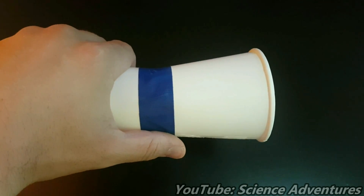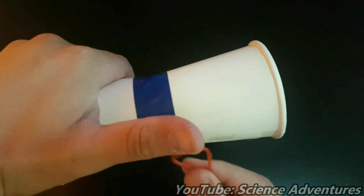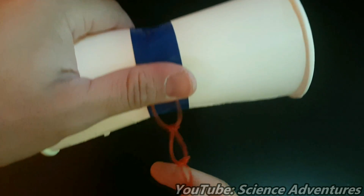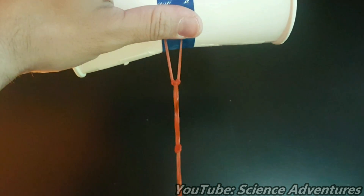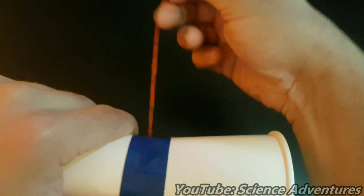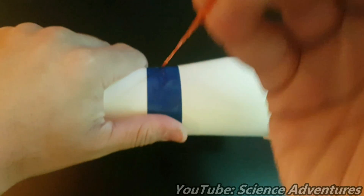When you wish to fire your Magnus floating toy, simply hold it out in front of you like holding the handle of a bicycle. Place the elongated elastic band under your thumb, stretch out the elastic, and wrap it under and away, over and towards yourself. Twice should do it.